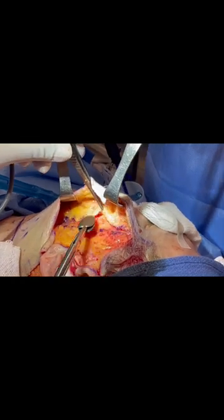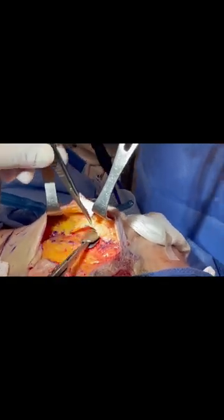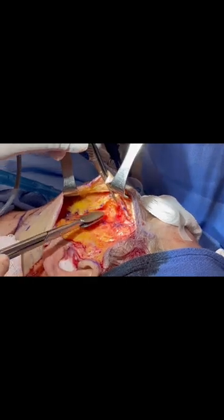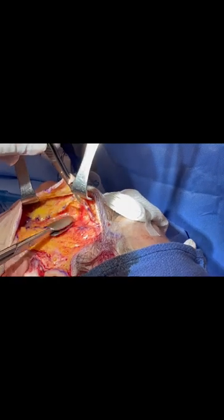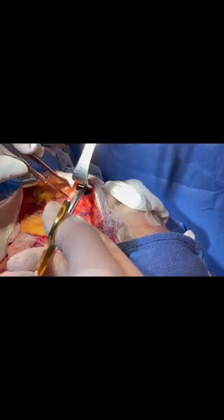Superiorly I have the zygomaticus major muscle that I'm following inferiorly, and above that I have the orbicularis oculi that I am above, entering medially towards the midface.